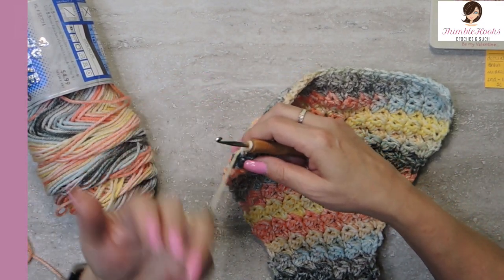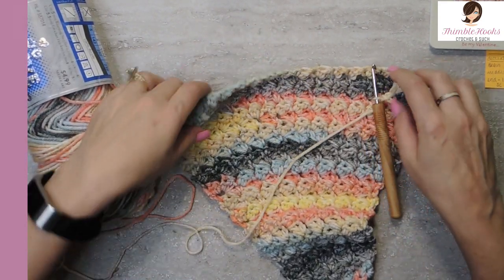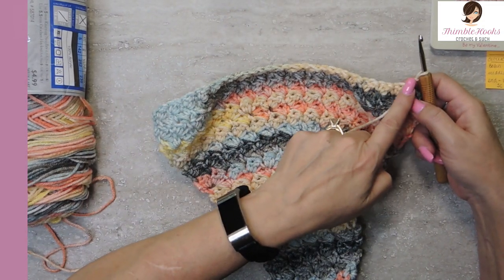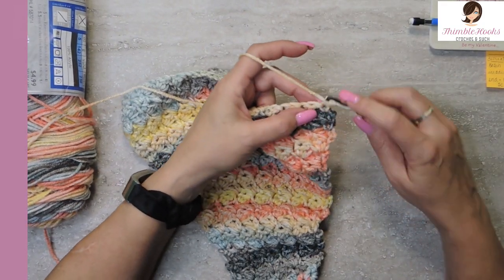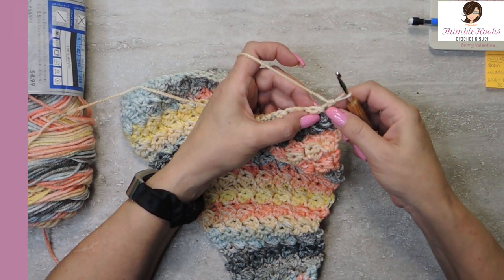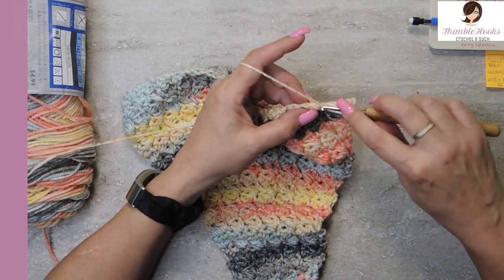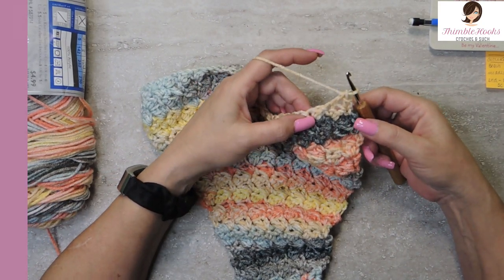So now let's decrease. I can show you three ways. We're going to chain one and turn our work. You can decrease at the beginning, in the middle, or at the end. The beginning and the middle are generally the same; the end is a little bit different. Remember a normal stitch is a single and a double in the very first stitch. But to decrease at the beginning, we're just going to single crochet, skip one, and then our double crochet.